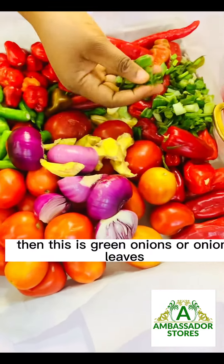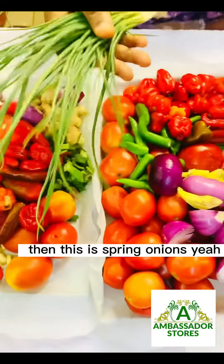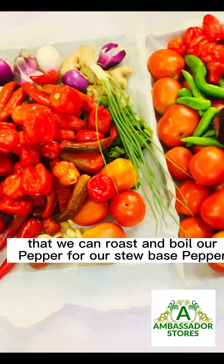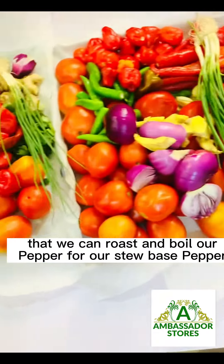This is green onions or onion leaves, and this is spring onions. As you know, before I've shown you different ways that we can roast and boil our pepper for our stew-based pepper and our sauce-based pepper.